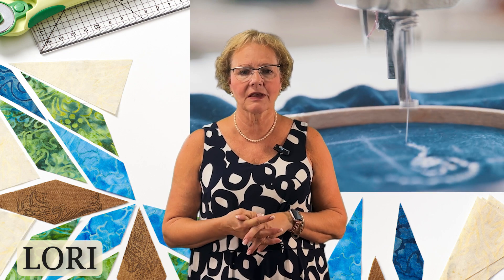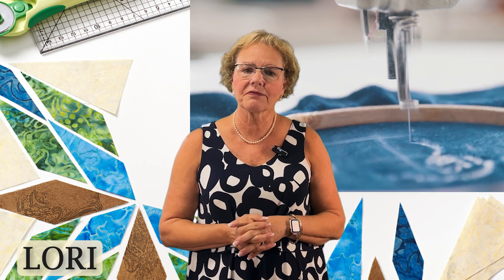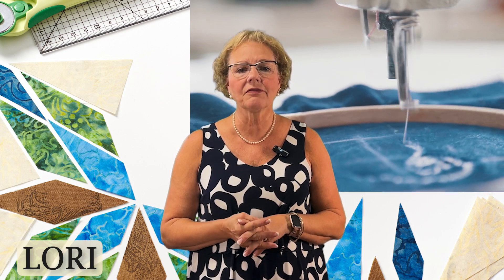Maybe you have one and it needs some dusting off — it's in the closet and you need to get at it. Or you're a beginner and you're afraid to try. Maybe you are already an enthusiast and you are looking to expand your skills. There's something for every embroiderer.